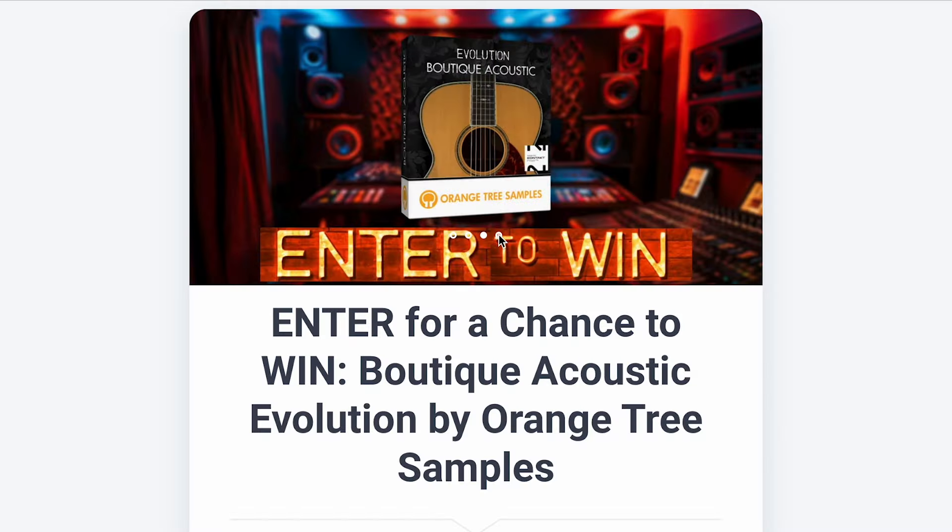Before we dive in and listen to some of the presets and get a feel for this new library for Orange Tree Samples, I'm excited to announce we've teamed up with Orange Tree Samples to give away not one, not two, but three copies of Evolution Boutique Acoustic Guitar.